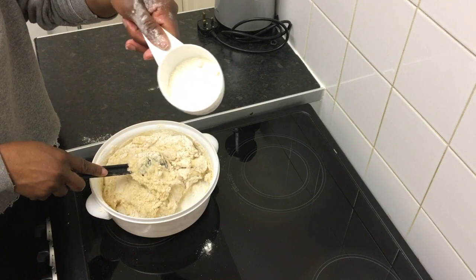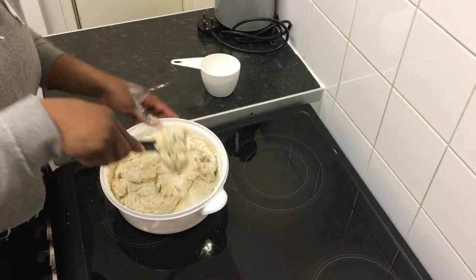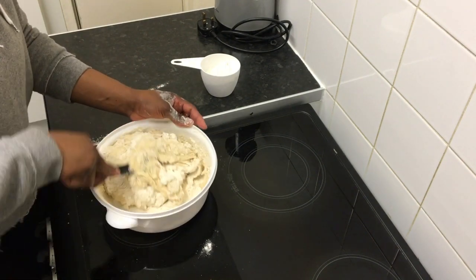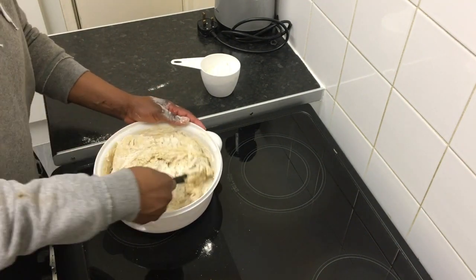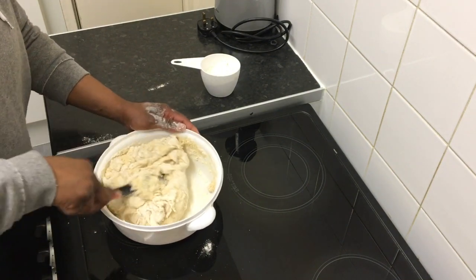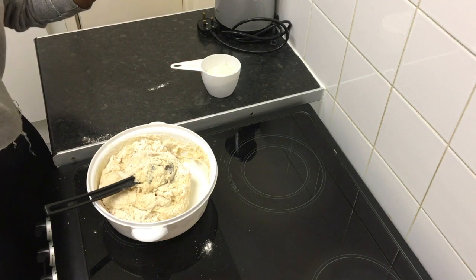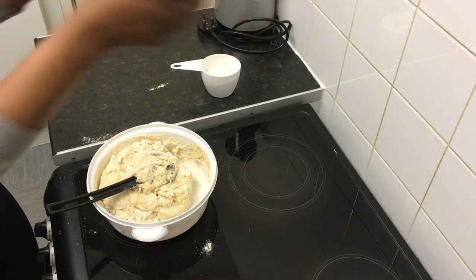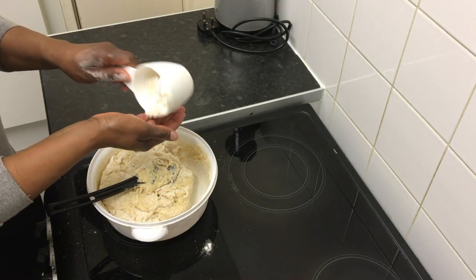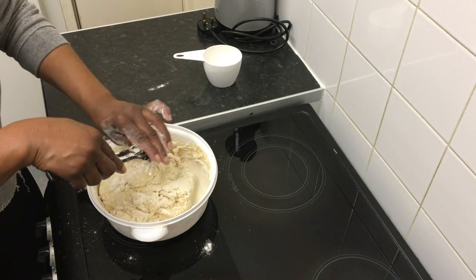You might need some extra flour for the kneading so just be sure to have that on hand. So now all the liquid has dried up — just pull up your sleeves, get some flour in your hands and get ready to knead.